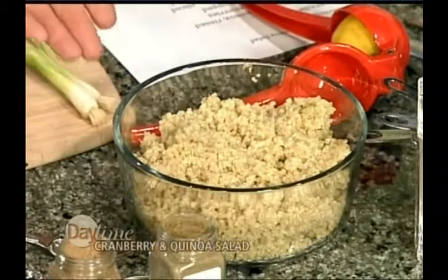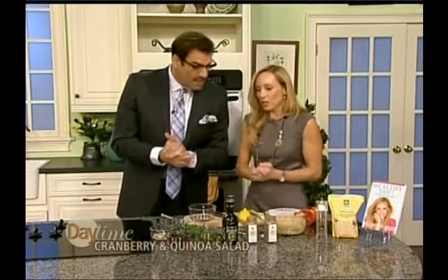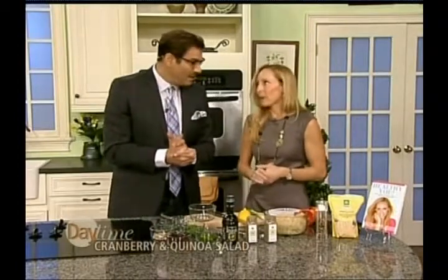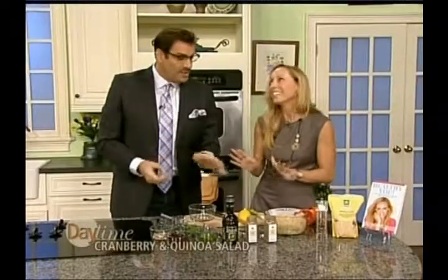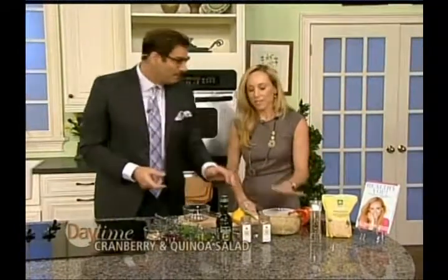I like mixing the red quinoa with the normal quinoa — it makes a pretty presentation. We're making a cranberry quinoa, and it's perfect for the holidays. You can do it in place of stuffing or just as a great side dish. It's really healthy, so it can be one of those healthy holiday options. You can actually make this ahead of time — the quinoa has already been pre-cooked.